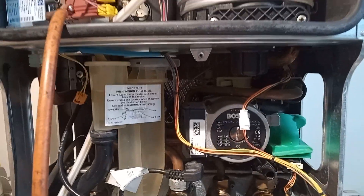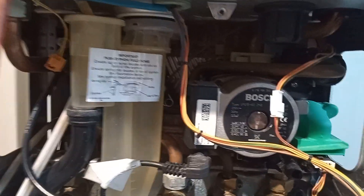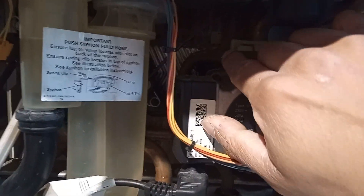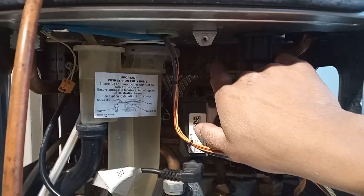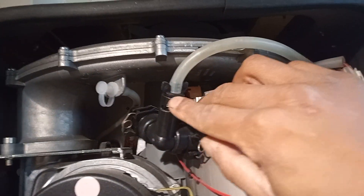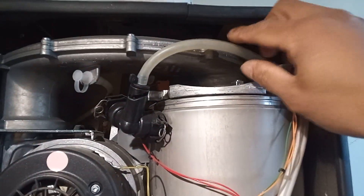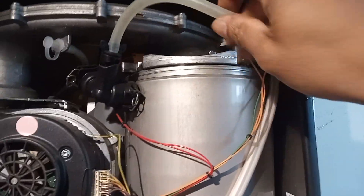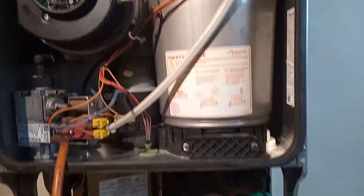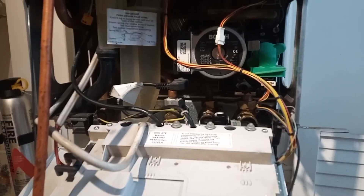I was still getting problems — a bit of kettling noise — and the customer was complaining about that. I saw that the automatic air vent here, the grey one, looked like it needed opening up; it was closed, probably because it had been letting by in the past. I then opened it up, touched my hose on, and let some water and air out of the system into the sink. After letting the boiler run for a while, there haven't been any issues and it's been running fine.